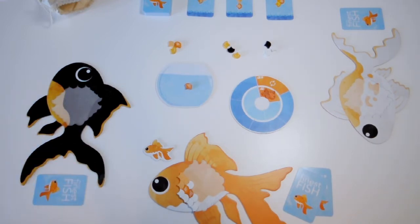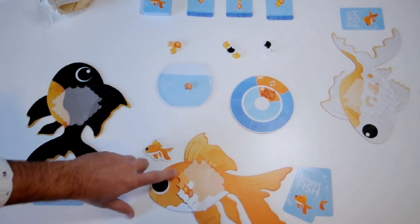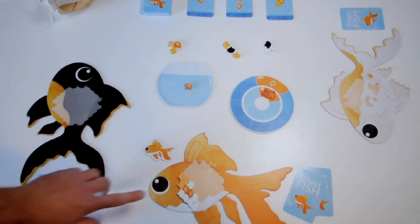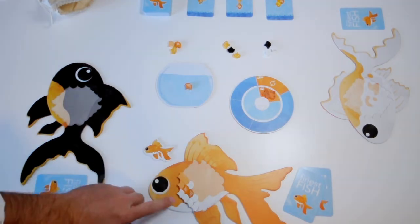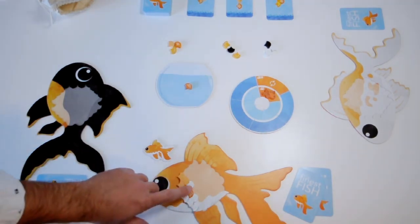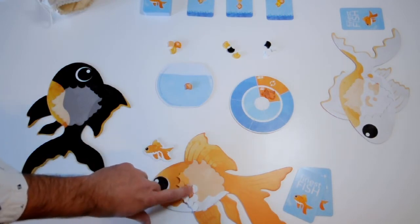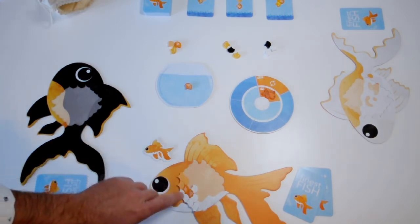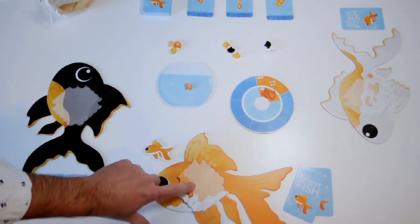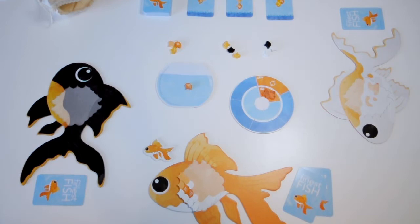The second way to score is to create clusters of same-colored scales. A cluster is a group of at least three scales that are all touching adjacent on one whole side. This is a cluster of three scales; this right here is a cluster of five white scales. Diagonal or kitty-corner doesn't count — those two white ones are not adjacent and are not part of the same cluster. They have to share a whole side to be a cluster. That's the second method of scoring.